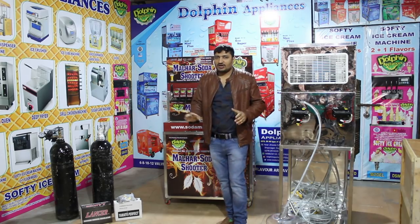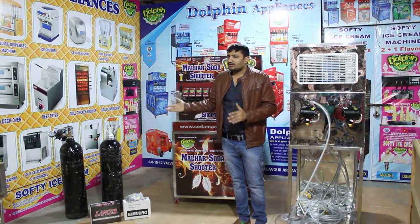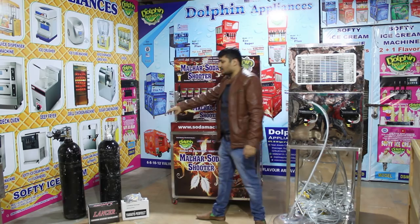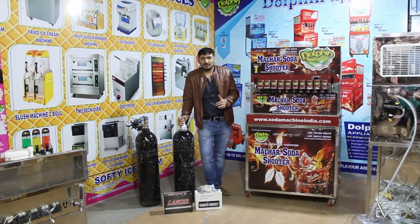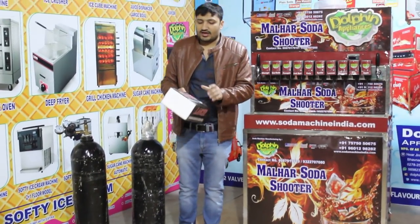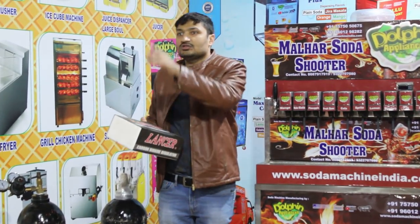The new model machine has two CO2 gas cylinders. The total capacity is 40 kg — each CO2 bottle is 20 kg. We have two CO2 bottles and two CO2 meters.